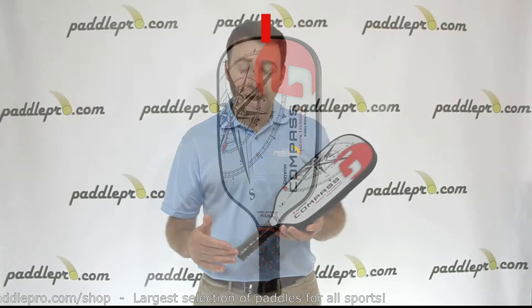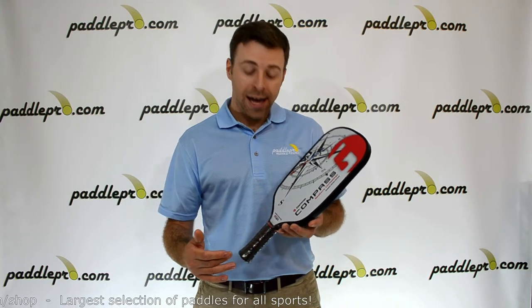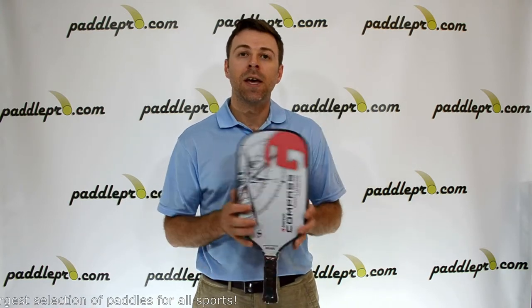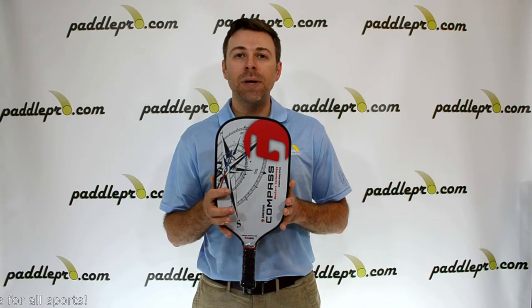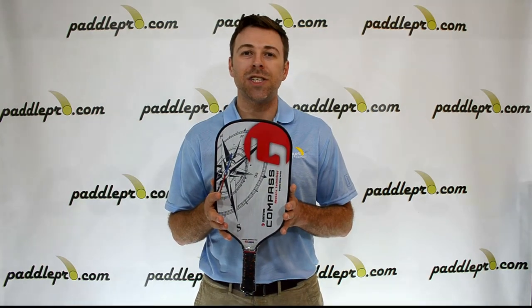Grip size is four and one eighth, four and three quarters inches long, and it has the honeycomb grip. Fans of the elongated shape will find a lot to love in the Gamma Compass. You can pick yours up today at PaddlePro.com. Thanks for watching.